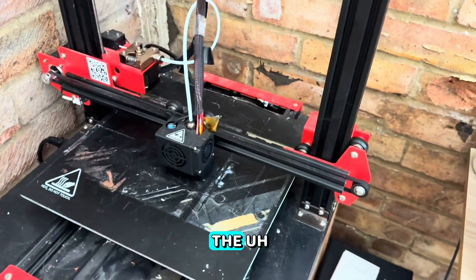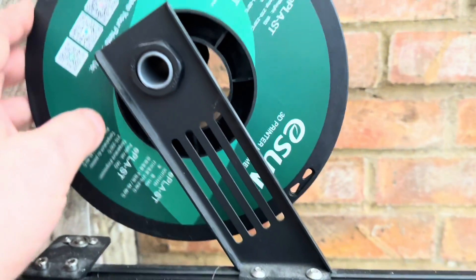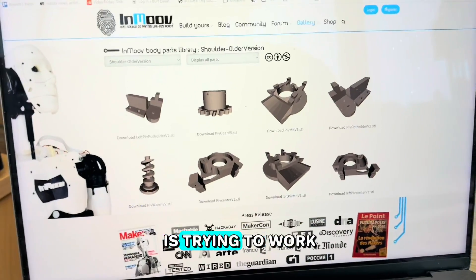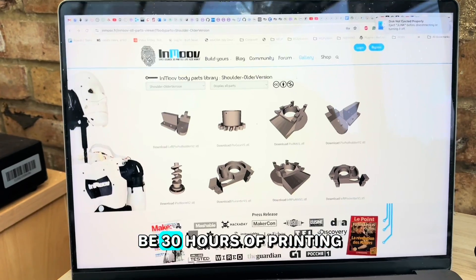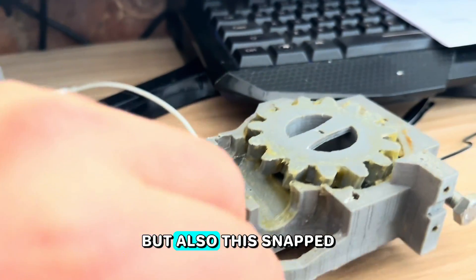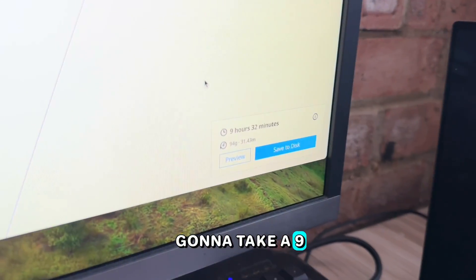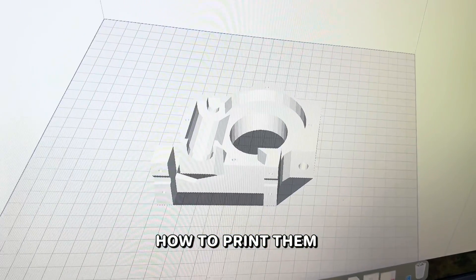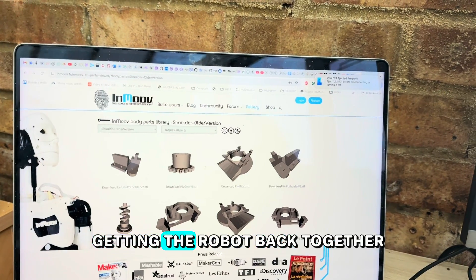After the disaster at the office with the right arm snapping, the 3D printer is now fired up. Printing in PLA Plus ST, which is supposed to be stronger than standard PLA Plus. Using Move Libra to work out if it's the old or new shoulder joint — we don't want to replace the whole shoulder as that's 30 hours of printing. Just printing this one bit, which alone will take 9 hours. Using Cura, a free slicing program that works out how to print the models.